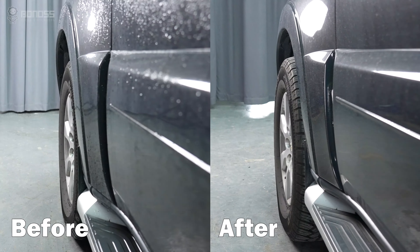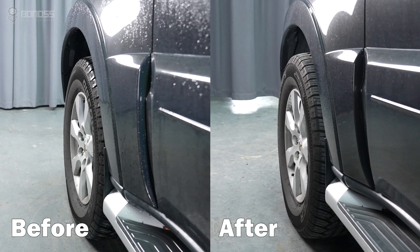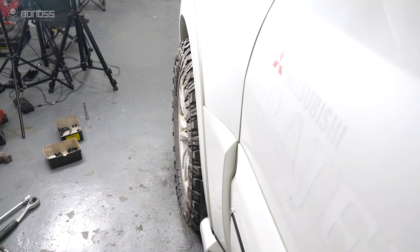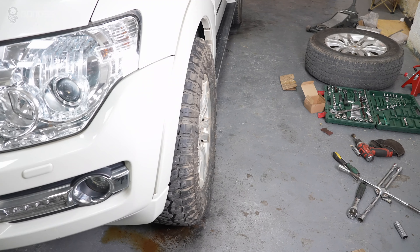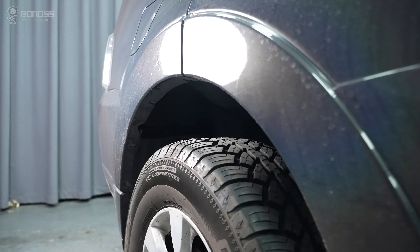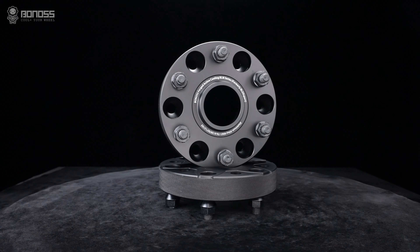Secondly, Pajero wheel spacers allow for larger brake kits. If you want to upgrade to larger brake kits, which often require more space for installation, wheel spacers are used to provide more space for the wheels and brakes to avoid interference. So you don't have to worry about these brake kits rubbing against the wheel — wheel spacers can solve these problems.